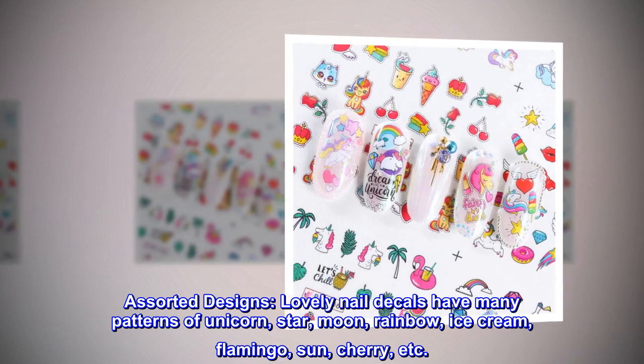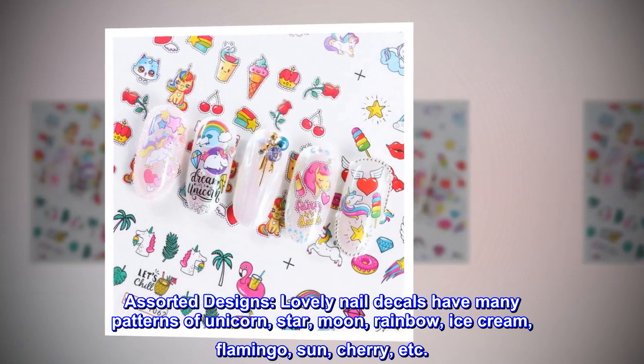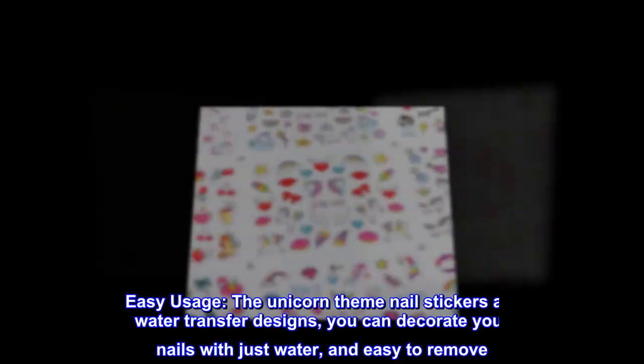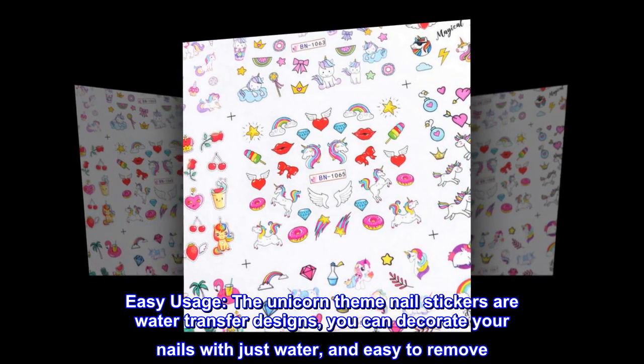Assorted designs: these lovely nail decals have many patterns of unicorn, star, moon, rainbow, ice cream, flamingo, sun, cherry, and more. Easy usage — the unicorn theme nail stickers are water transfer designs. You can decorate your nails with just water, and they are easy to remove.